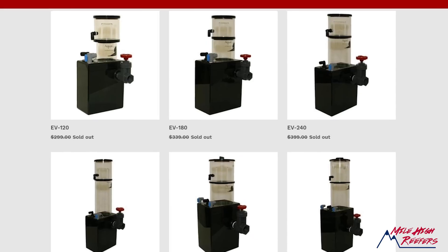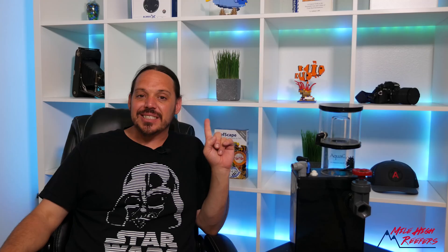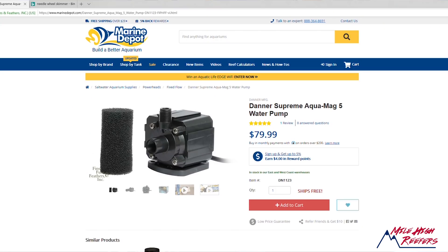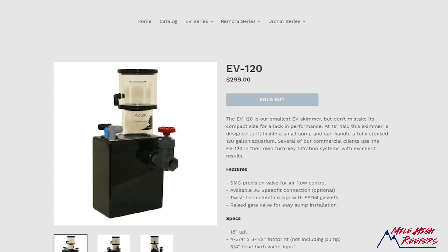So while it makes perfect sense why the hang-on-back Aqua C is no longer a thing, why isn't the Aqua C EV — which mounted in the sump or externally — still king? In my opinion, the biggest reason has to be cost. This Aqua C EV120 cost roughly the same price new as a competitor's needle wheel style skimmer, but the problem is it didn't come with a pump. You would buy it, but at the same time you had to pick a pump. Aqua C was recommending a Mag 5, which was selling for about $75 to $80 — when you add that on to your skimmer price, it really affects that cost analysis when you're building your system.